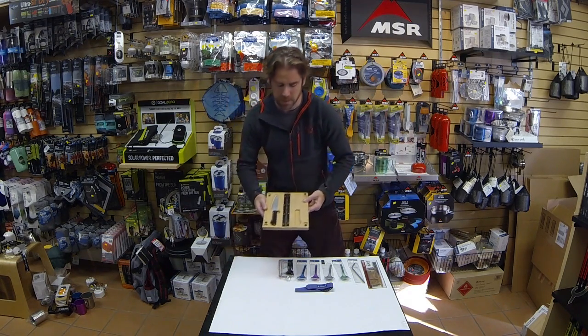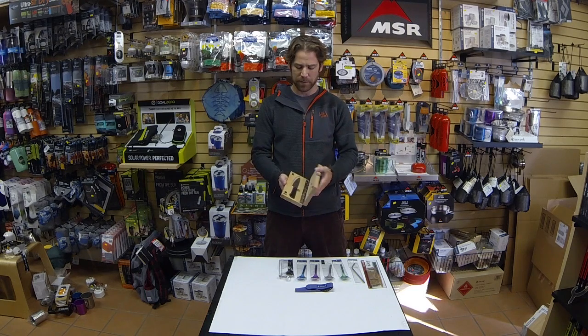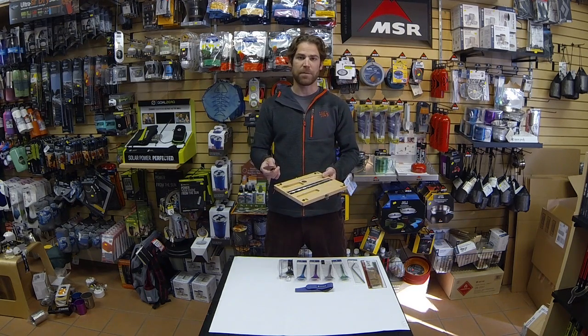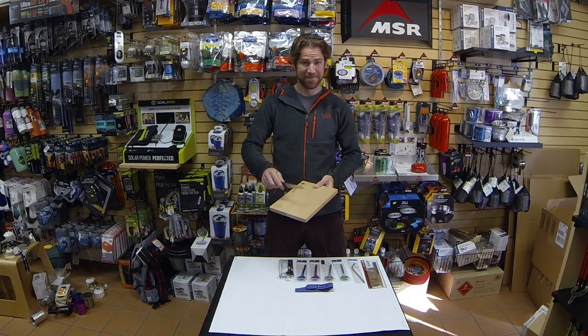Last thing we have on the table here is going to be the chopping board. Really, really awesome travel piece — picnic option at the crag, backcountry skiing — always good to have a cutting board with you. Folds up nice and compact with a real sleek carrying case. Open this thing up and you have a super high-end knife. Really good option if you're cutting your avocado on the run, or any other option you want for chopping veggies while you go. Chop, chop, chop. Slide.